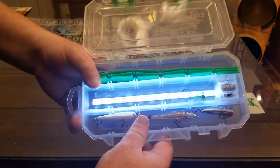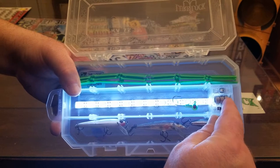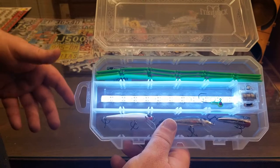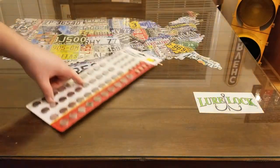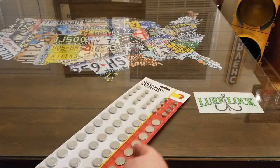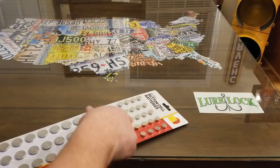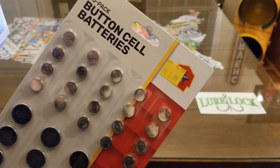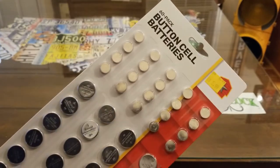The way this thing is powered is it has three little LR44 button cell batteries, and they're really inexpensive. If you're thinking those things are expensive, they're really not. I went to a Tractor Supply the other day and bought this whole pack of batteries — it's got the larger button cells and the LR44s. I was able to get 20 of them, plus all the ones below, for $5.99 on clearance, normally $8.99. So the batteries aren't too bad, and they're actually pretty good batteries.